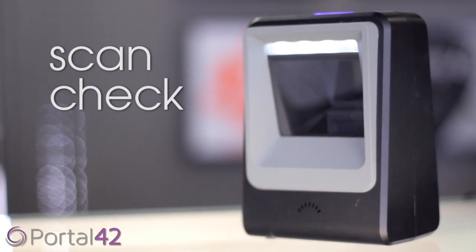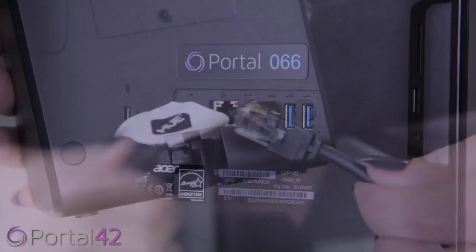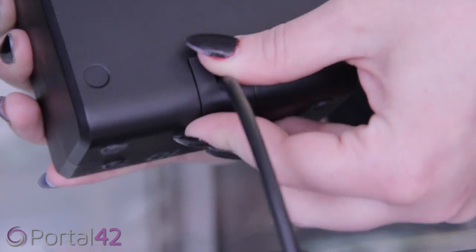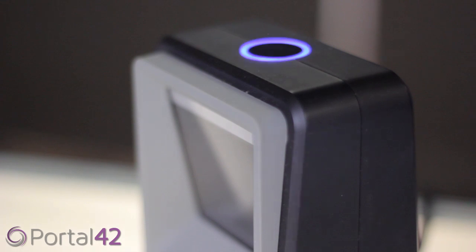Connect the scan check by inserting the USB end into the computer or Portal 42 device and the other side into the scan check. Secure the cord by feeding it through the top and back clip of the scan check. Once power is running to the scan check, a button at the top will light up.